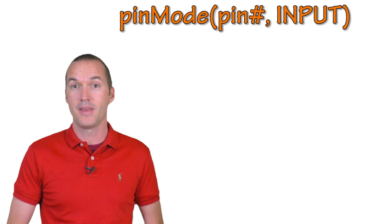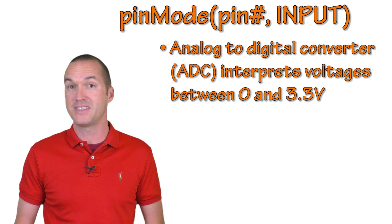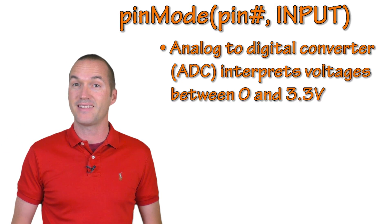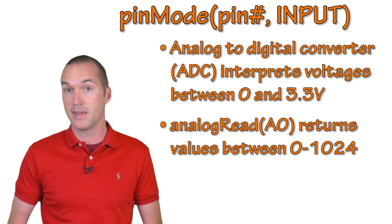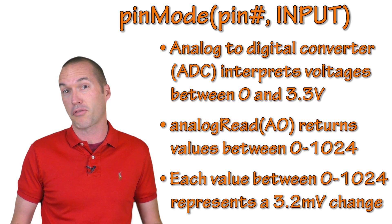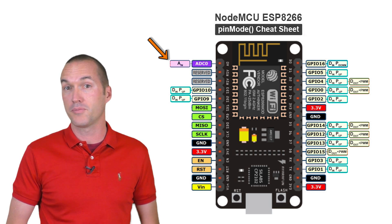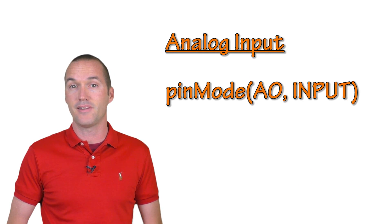Next let's look at analog inputs. An analog input uses a circuit called an analog-to-digital converter, or ADC, to allow specific voltages between 0 and about 3.3 volts to be interpreted by the microcontroller. The ADC on the NodeMCU ESP8266 has a 10-bit resolution by default, meaning the analog read function will return a value between 0 and 1024. Dividing 3.3 volts by 1024 gives us the ability to differentiate between voltages of around 3.2 millivolts. The ESP8266-based NodeMCU has a single ADC pin at A0, so for multiple analog sensors you'd need an external multiplexer or a different board. To set up an analog input, type pin mode A0 input in your setup and call analog read on that pin.